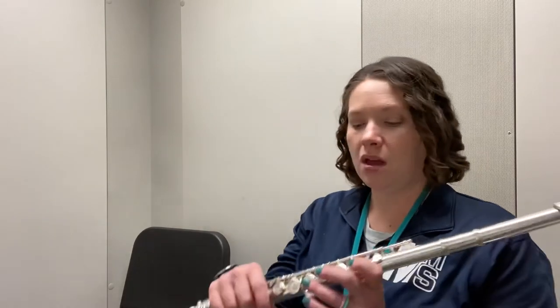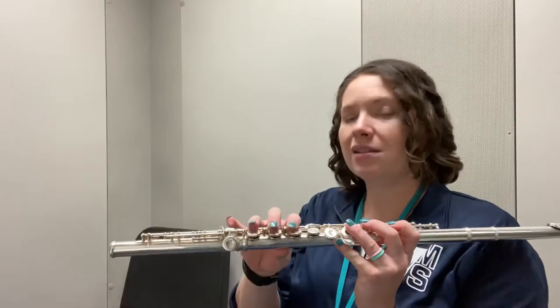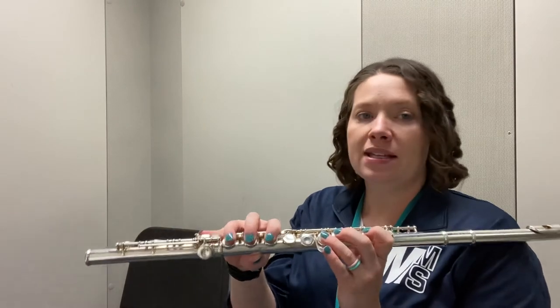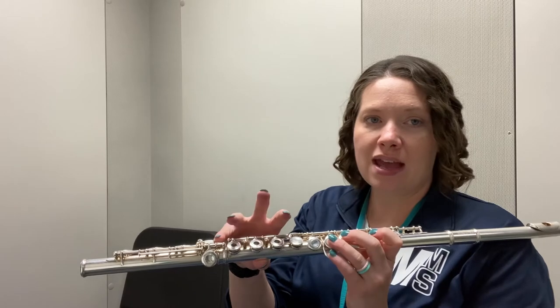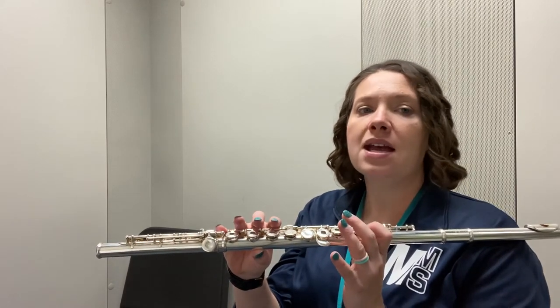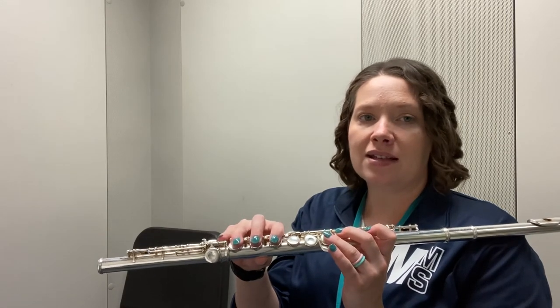Let's try saying it with a metronome. Round thumb, horizontal neighbor, pinky ready to slide. D-flat, E-flat, F, G-flat, A-flat, B-flat, C, D-flat, C, B-flat, A-flat, G-flat, F, E-flat, D-flat.